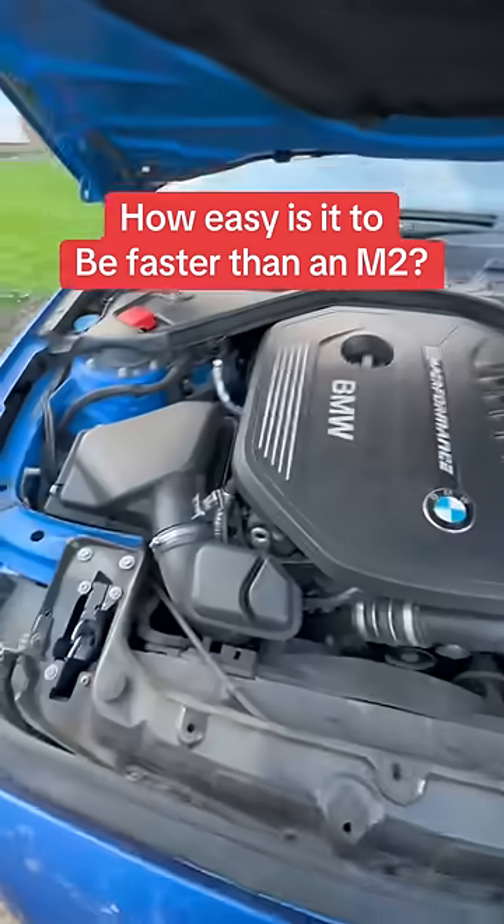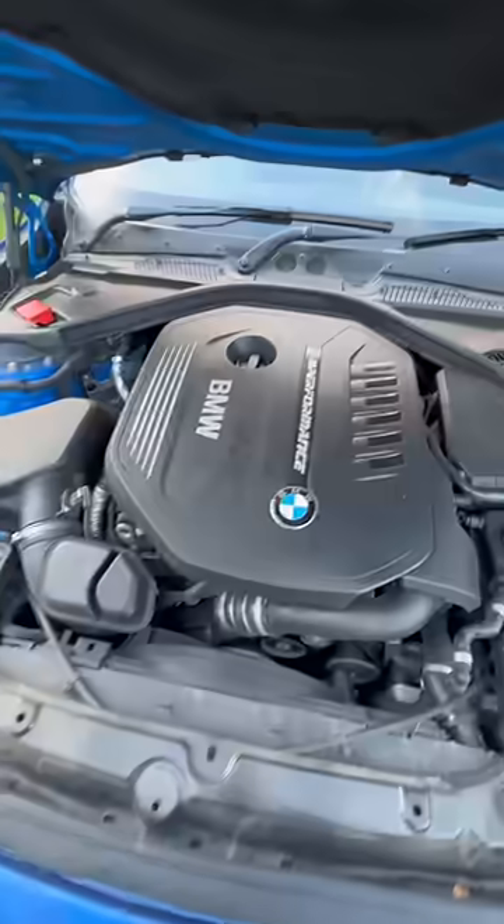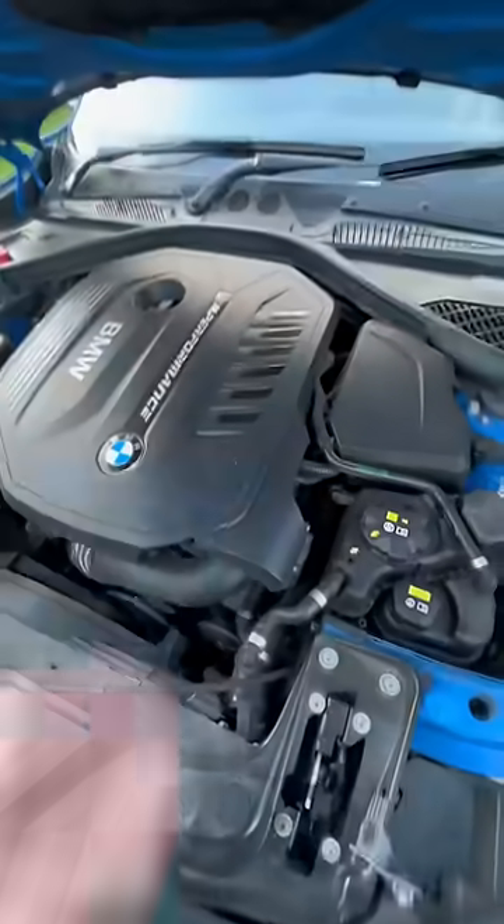Everyone knows that this BMW engine is probably the most tunable engine in the world at the moment. This is the B58.